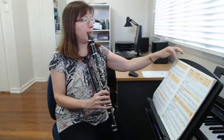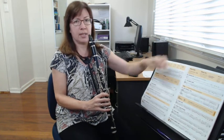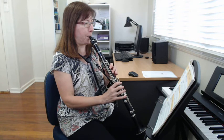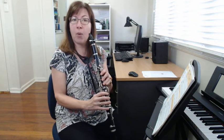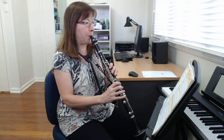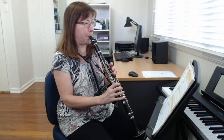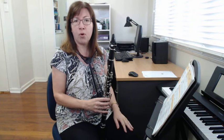We're going to play our notes like we usually do, starting with G and going down to C. You might also like to go up, starting on C and going up. You can pause the video there and have a little warm-up if you'd like.